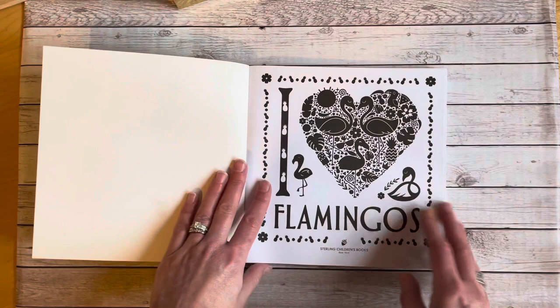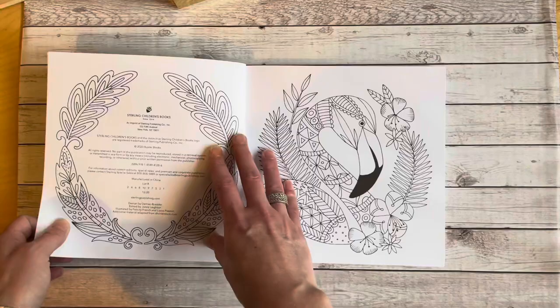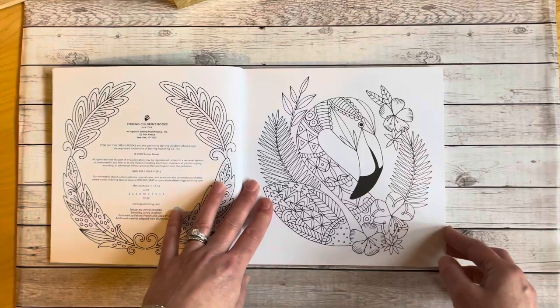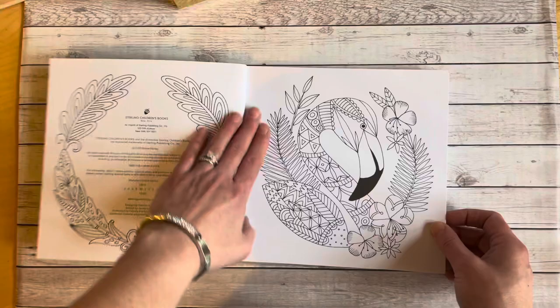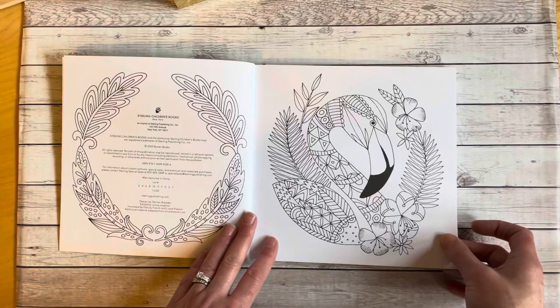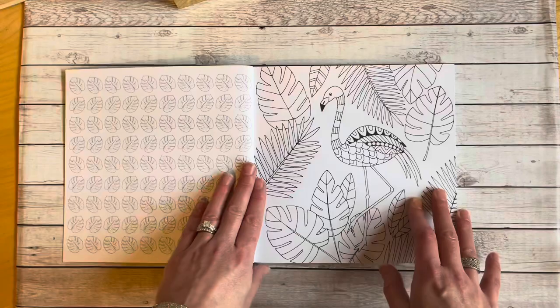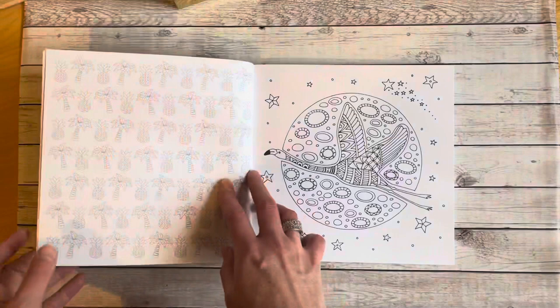So we start with the cover. With the I Heart Flamingos books, this one is the larger size — I believe they also come in a smaller mini size. It's probably seven by seven, I'd say. I was a bit surprised because I thought I was getting the smaller version, but I'm perfectly okay with this. With these I Heart books, you have your image on the right-hand side and on the following side you're going to have a rotating wallpaper background, so you can use your alcohol markers — just make sure you put your blotter pages in.